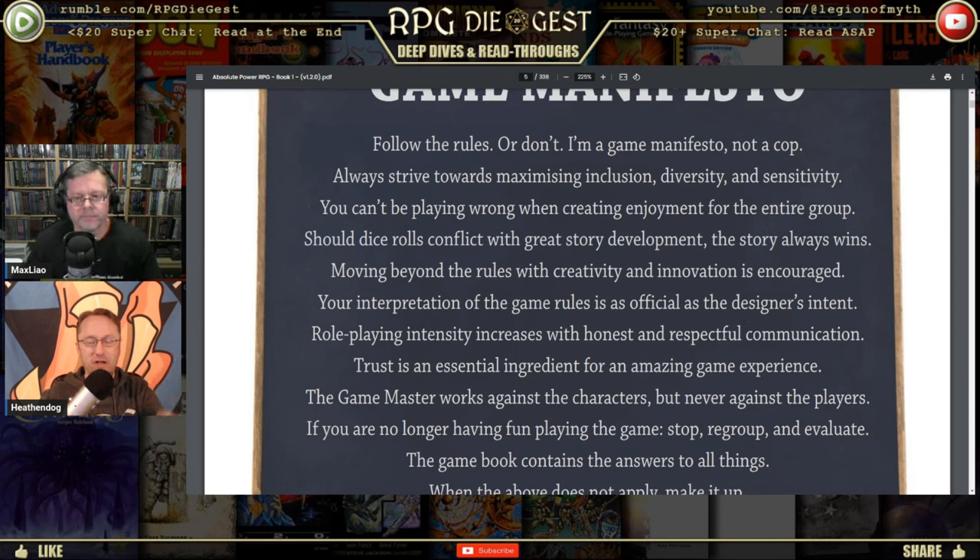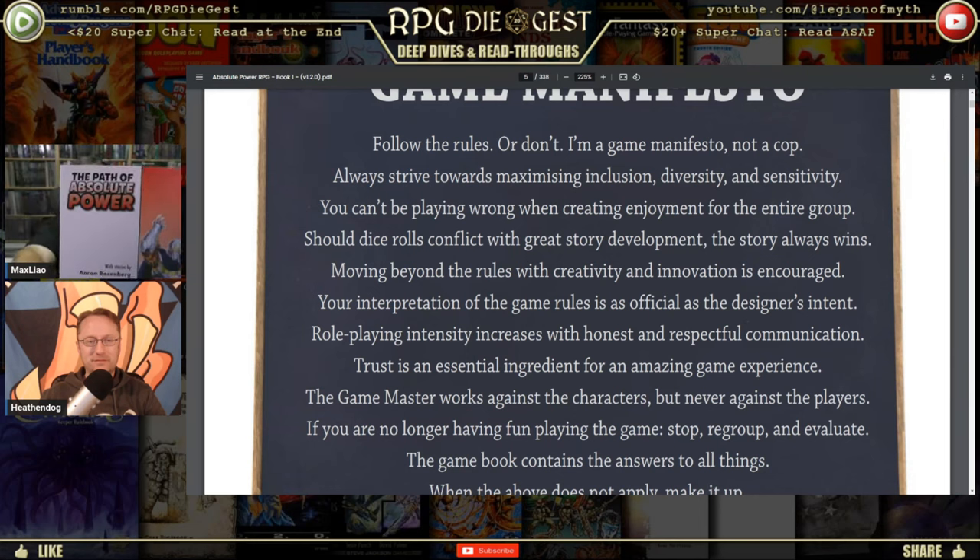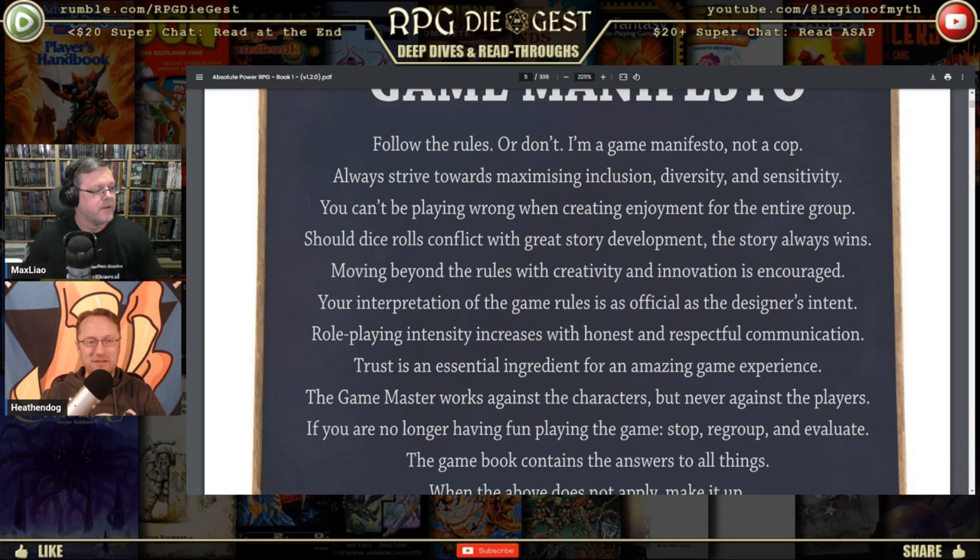The type of game the creator is going for — that one sentence tells me he thinks light novels are fun. Moving beyond the rules: 'Creativity and innovation is encouraged' — yes, everybody house rules; no game can cover everything you come up with at a table, especially a superhero game. 'Your interpretation of the game rules is as official as designer's intent' — that's a tough one for me. I think spirit of the law trumps letter of the law, and designer's intent is important, but I get it.